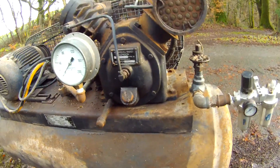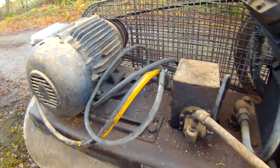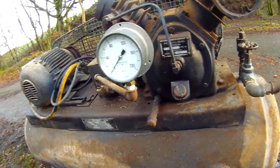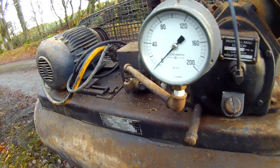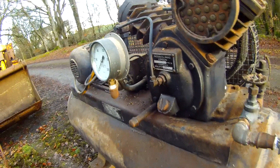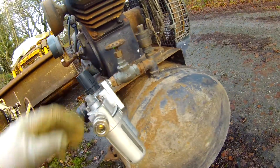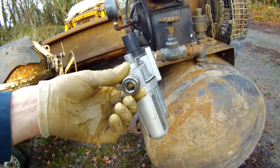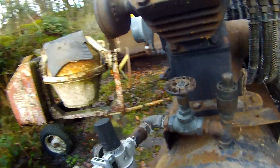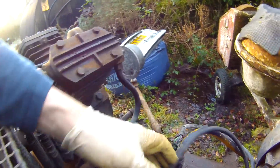It looks like the absolutely original pressure switch — in fact, this is incredibly original overall. That's probably a later Bundenberg gauge, which is a nice quality gauge. There's an original safety valve, it has the separators, and I think that's the Euro high-flow connector. Good belts too.